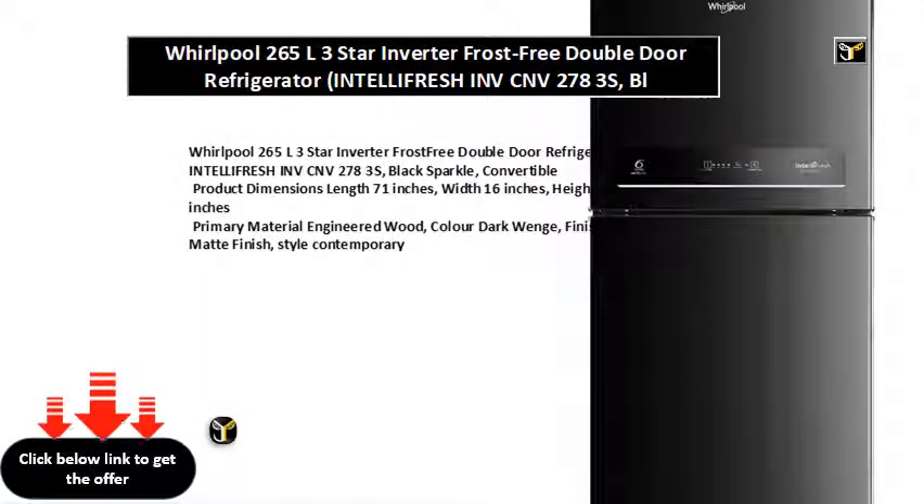Whirlpool 265L 3-Star Inverter Frost-Free Double Door Refrigerator IntelliFresh INVC-NV278-3s, Black Sparkle, Convertible.